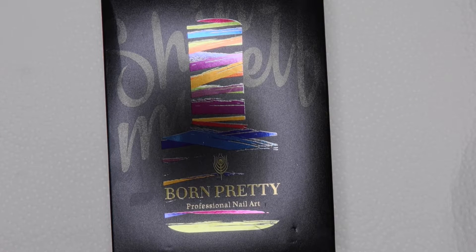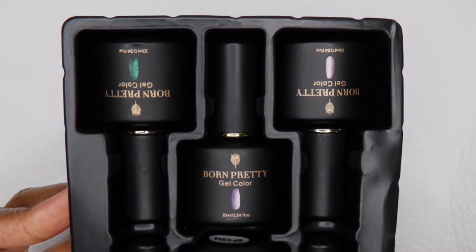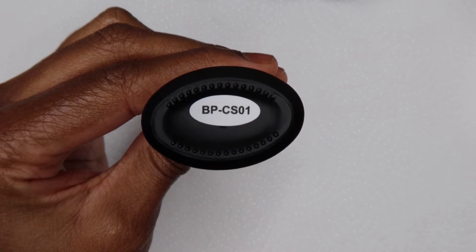In this video I'm going to be reviewing a few polishes that I received from Born Pretty. I'm also going to be doing a marbling set using a few of these colours. I'm not sure if this collection has a name, it's just got some really pretty bright summery colours in here. And I'm going to swatch them for you so you can see how they look.